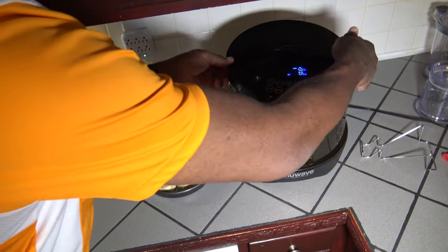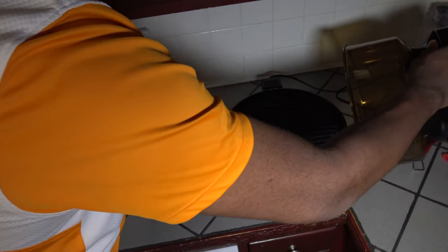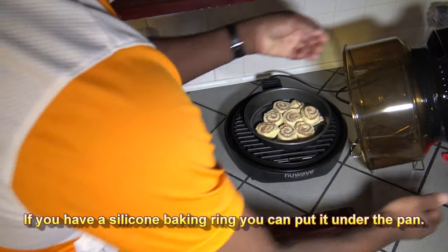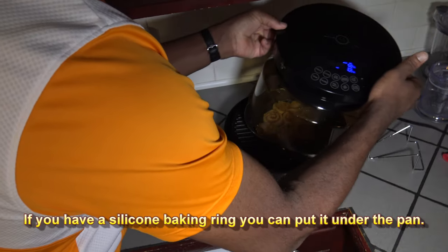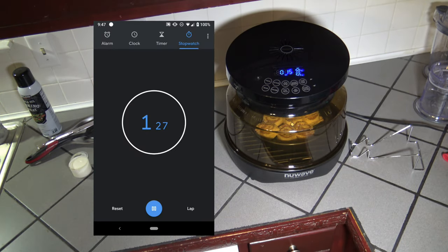Alright, our preheat has finished. Going to take the lid off now — it reached 5 minutes, giving me 5 minutes to put things in. Setting things right on the grill plate, close it up and hit start. I'll bring you back in a bit, but for now you can watch the time lapse.